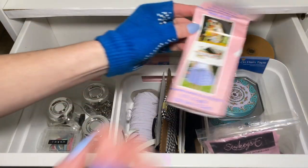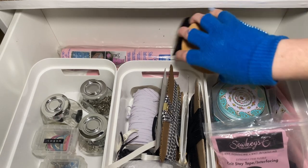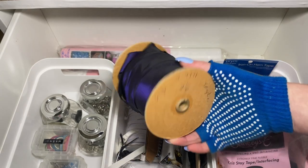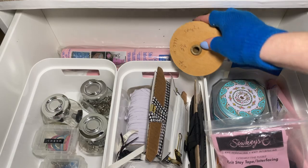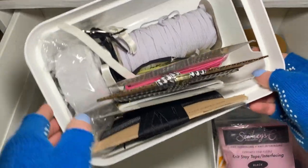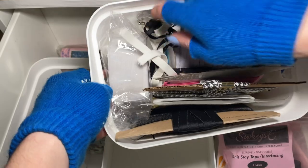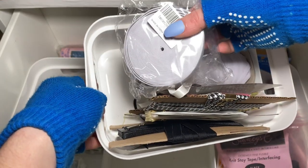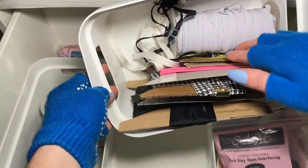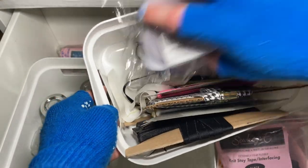I also like to keep the fusible featherweight. This roll back here is actually a bunch of single fold trim — not bias tape — I got this at a thrift store. I haven't been able to use it for anything yet, but when I find something, there it is. These are lingerie elastics. I use this quarter inch braided elastic a lot. These are bra straps. This is my favorite waistband elastic — it's a two inch elastic from Amazon. And then I have my picot elastics and fold over — so kind of my pretty elastics go in there.